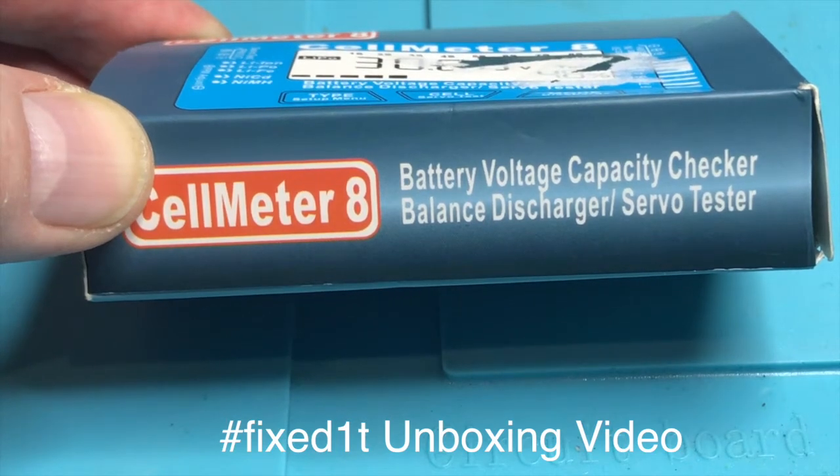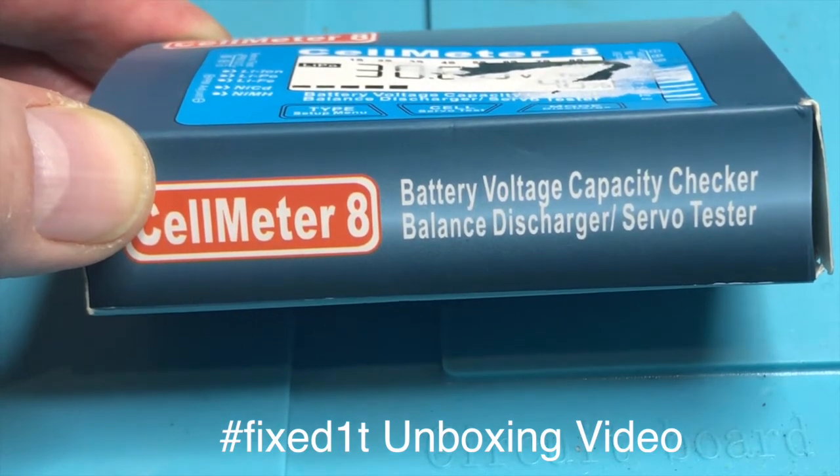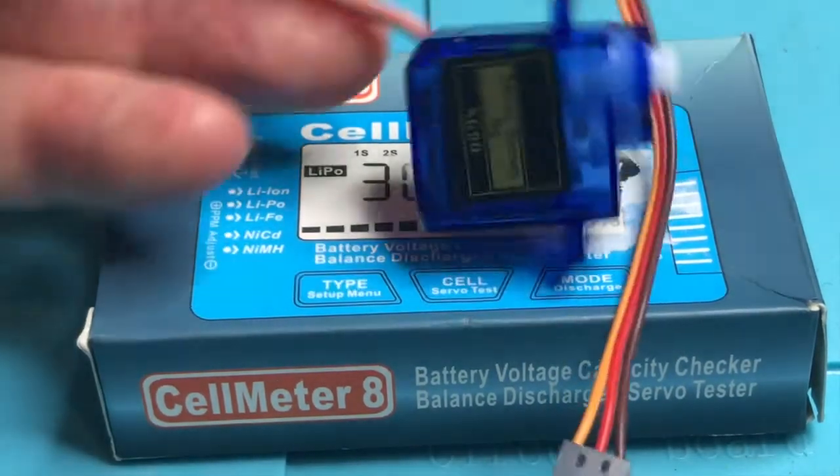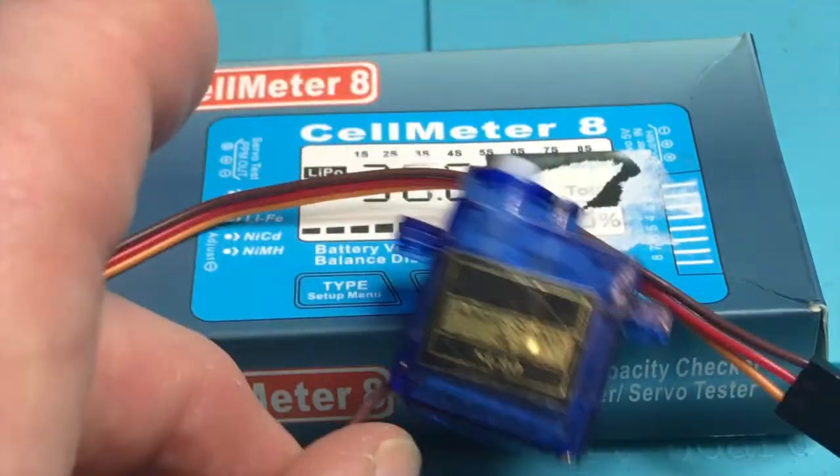Hi there, this is Fixed It. This is an unboxing of a Cell Meter 8 battery voltage capacity checker, balanced discharger, and more importantly, servo tester.